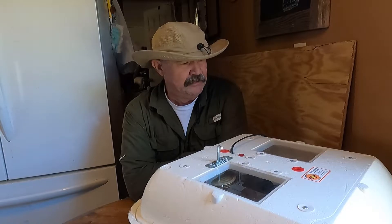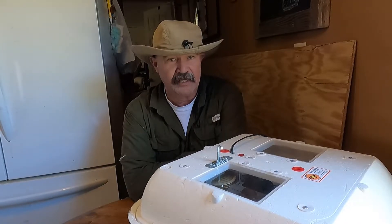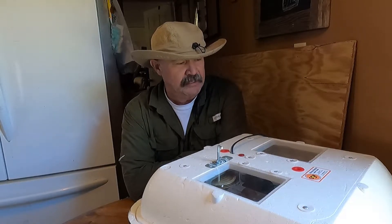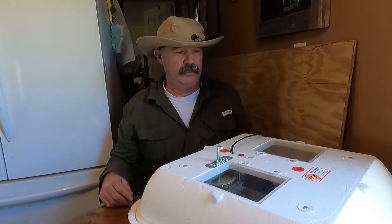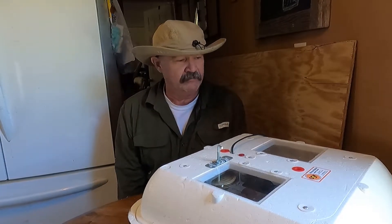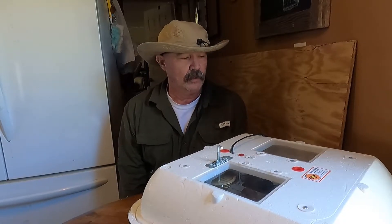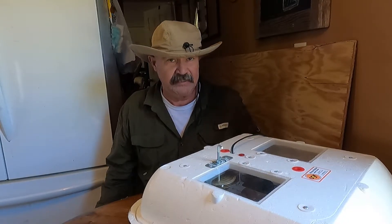Today is May the 10th, and on the 24th of last month, April, I set chicken eggs and quail eggs. There are a couple things to know about the two — they have different hatch dates. Chicken eggs take 21 days; quail eggs take 18.